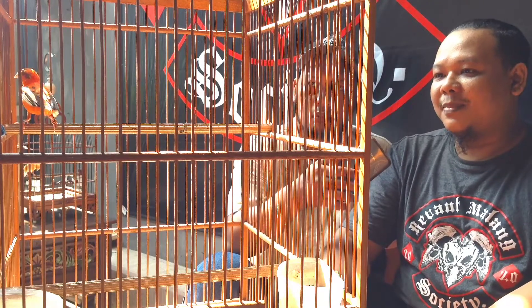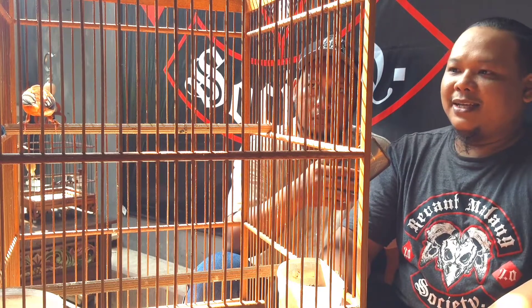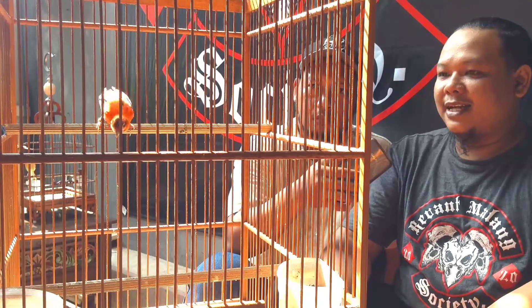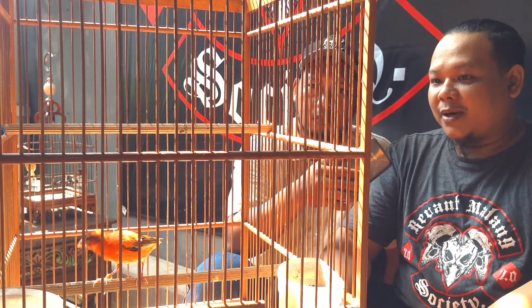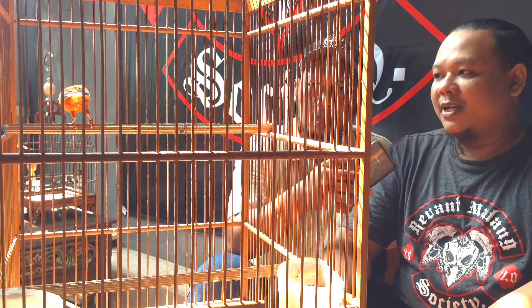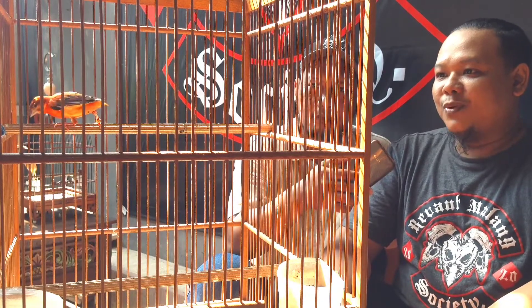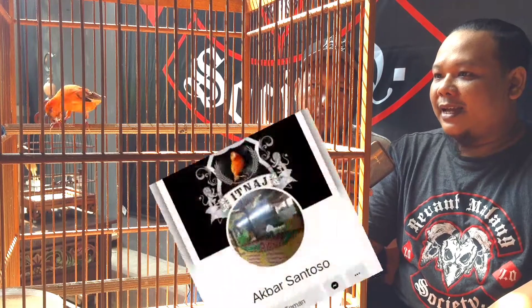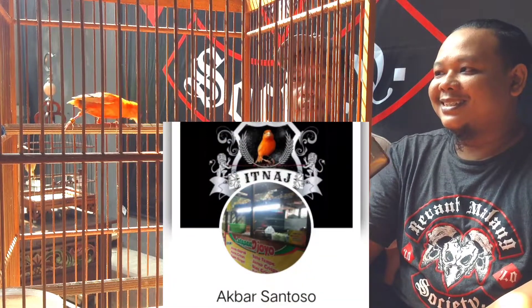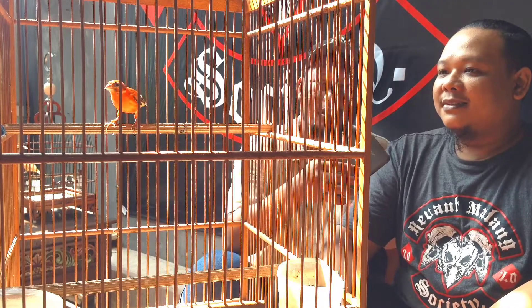Kalau benar-benar merlok yang kita cari, itu yang perfect. Yang perfect itu yang polos, dan tidak ada noda sama sekali, di bulu, walaupun di kuku ataupun di kaki. Jadi benar-benar polos semuanya, warna pekat, dan bulu performanya itu enak dipandang. Untuk perawatannya sehari-hari bagaimana, Mas?